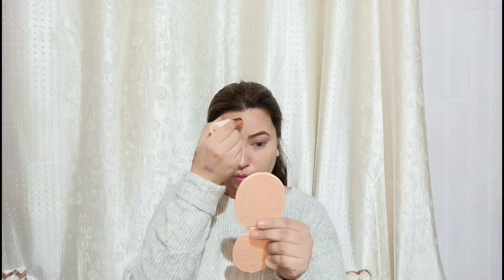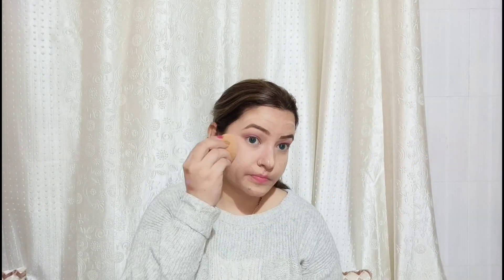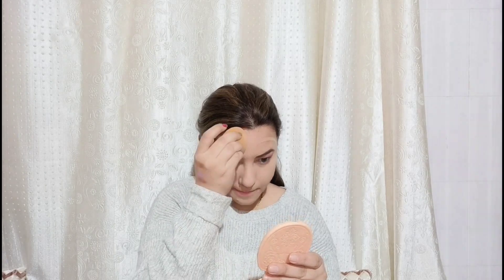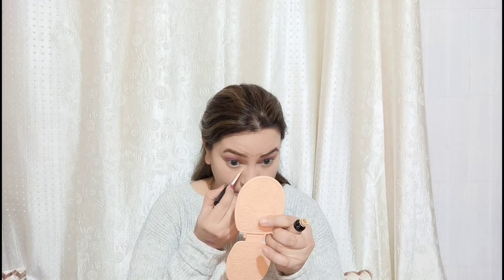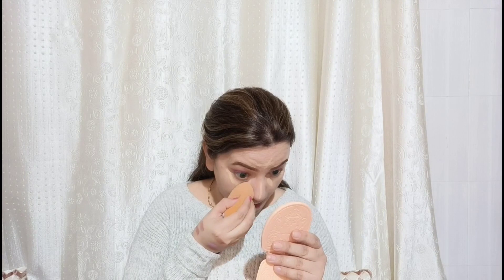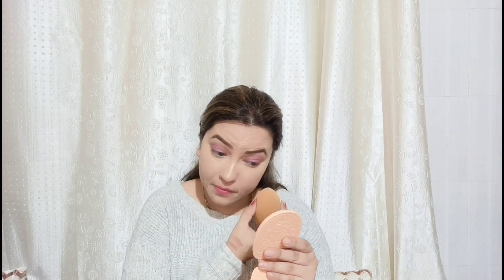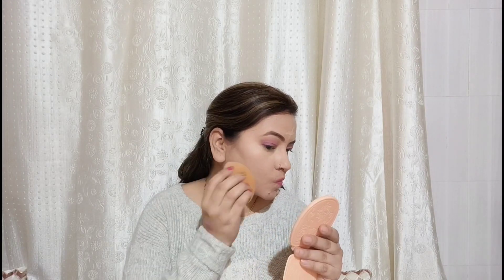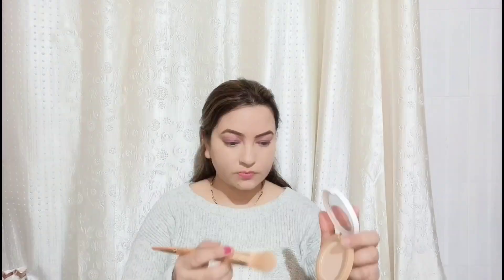I will use a Makeup Revolution foundation stick — it is a creamy foundation stick. If you have dry skin, you can buy it and blend it quickly. My shade is F6. I will blend it with concealer on highlight points. When using a beauty blender, don't use it dry — you will not blend it properly. Wet the beauty blender fully in water, then blend fresh on skin for best results. Set all the base with compact powder — just a touch-up, don't apply too much compact.